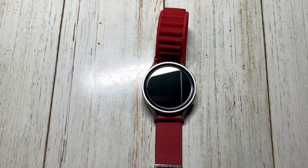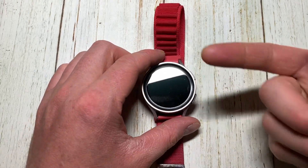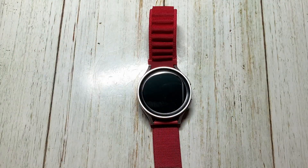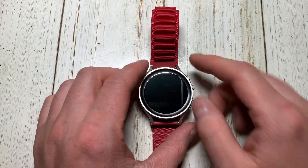A couple days ago I picked up this Samsung Galaxy Watch 5 Pro for $150 off Facebook Marketplace. They were on sale — they might still be on sale for the 4th of July — for $200 for the Bluetooth-only or Bluetooth/WiFi versions, or $250 for the LTE versions brand new. I spent $150 on this one, which is just WiFi/Bluetooth, no LTE — a pretty good deal.